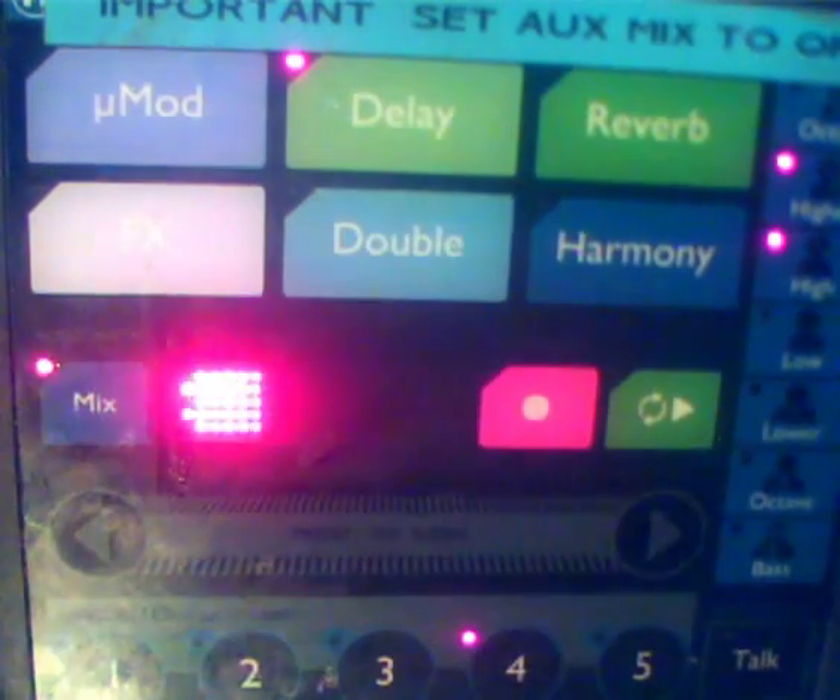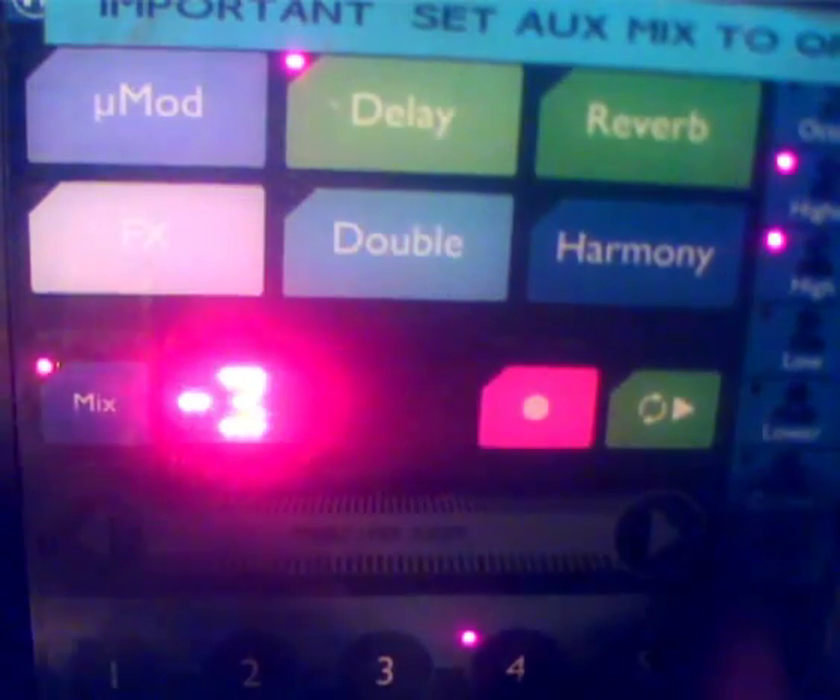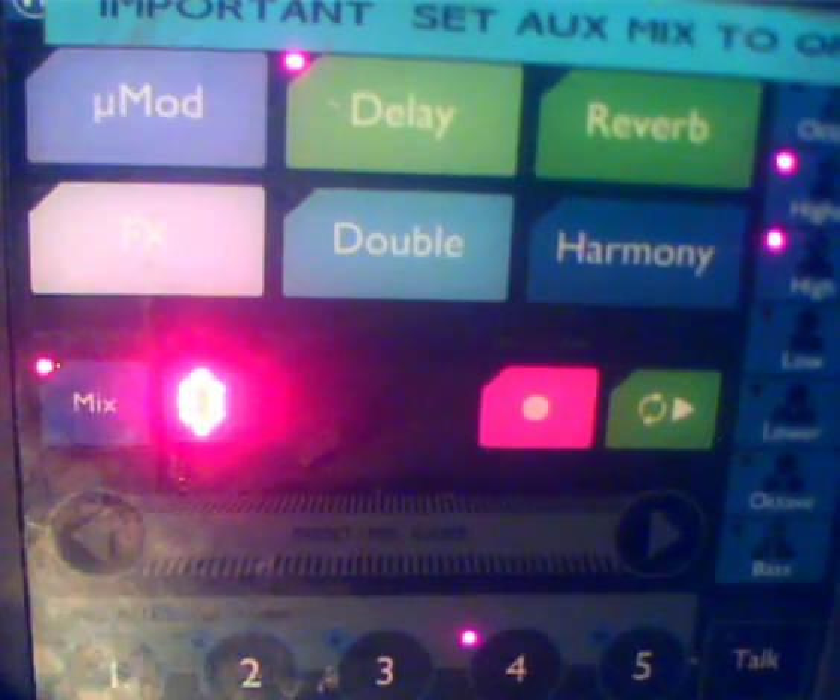Go to the next option, CC Channel — put that to number 1. Transpose, you can ignore that one. Split above, ignore. Split no. SysX ID — it's best if you have that on 0. The editor will work with whatever one it finds, but Voice Support won't, so set that to 0.